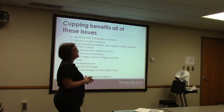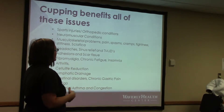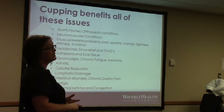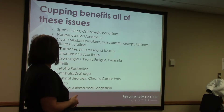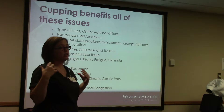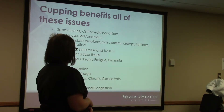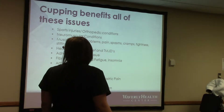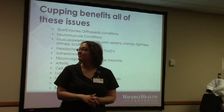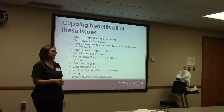Cupping has benefits for a wide range of conditions: sports injuries, neuromuscular conditions, musculoskeletal pain, cramps, tightness, stiffness, headaches, sinus relief, TMJD, adhesions and scar tissue, fibromyalgia, chronic fatigue, insomnia, arthritis, cellulite reduction, lymphatic drainage, intestinal disorders, chronic gastric pain, as well as vertigo, bronchial asthma, and congestion. It can be really good for breaking up a cold — placing cups on certain areas of the chest or back to help pull that out and open it up. If you have a cold without a fever, it can actually help bring it out faster.